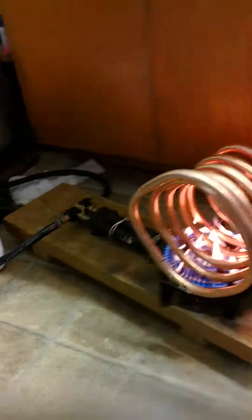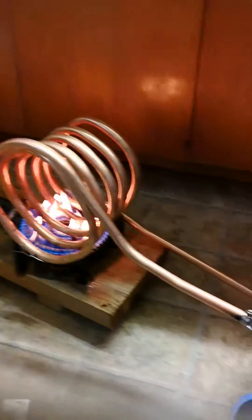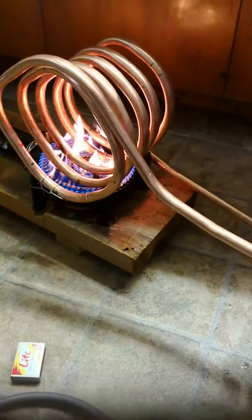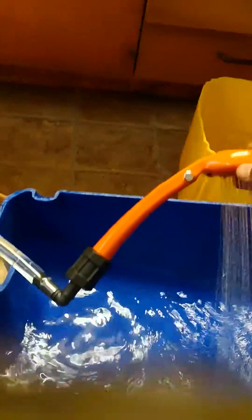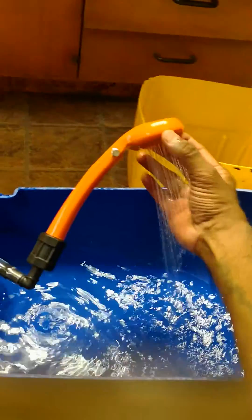Hello guys, I got the burner going, I got my pump here, and I'm getting nice hot water in my shower. It's beautiful, and I can adjust my — wow, it's nice and hot. I can adjust my steam. Can you see the steam coming out? Flame.